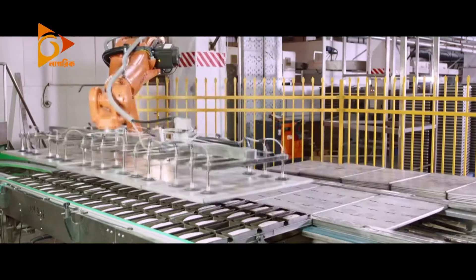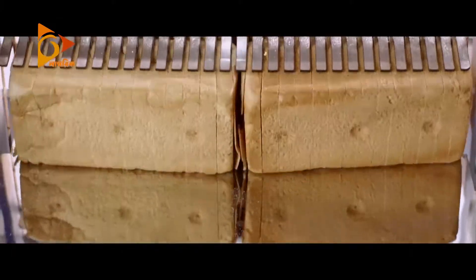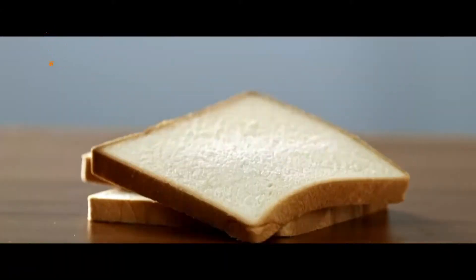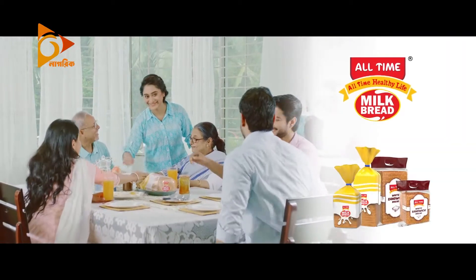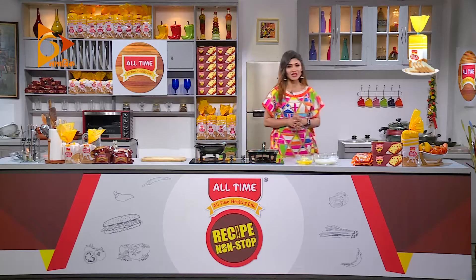All Time Bread is the most important part of the world. All Time Healthy Life. Bread butter pudding is the most important part of the world.